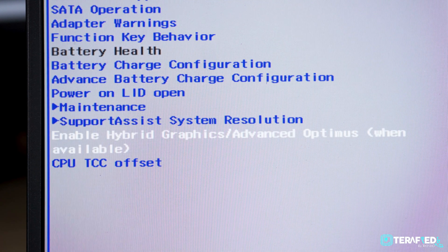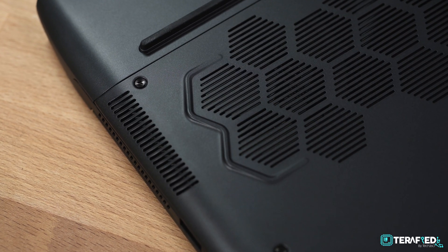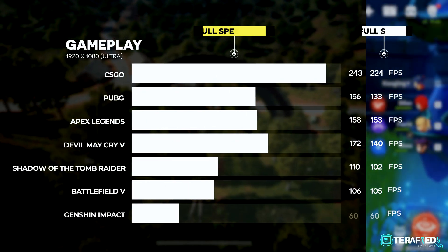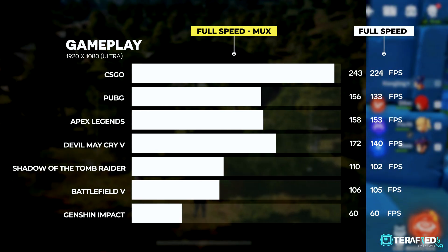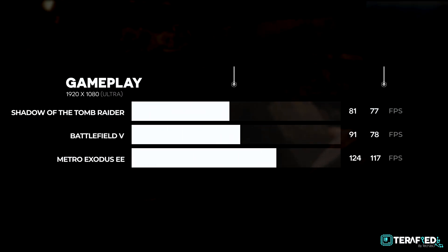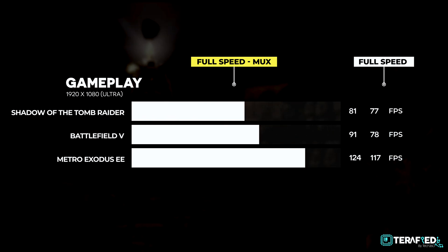What if you can still get higher performance even with that 90°C thermal limit? All you have to do is go into the BIOS, toggle the MUX switch, and run the M15 on dedicated graphics. This unleashes the full potential of the RTX 3070. In general, you're looking at anywhere from 10 to 25% increase in frame rates depending on the games you play, especially for standard rasterization. For ray tracing titles, the difference is a little more minimal — about 5 to 10%. In short, you're getting higher performance for pretty much doing nothing; at most, you're sacrificing a little battery life.